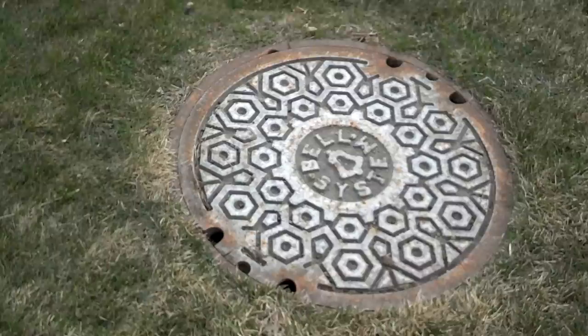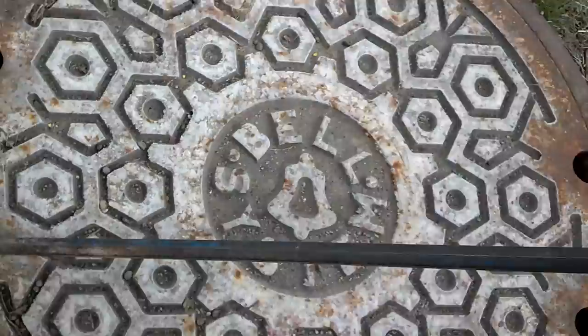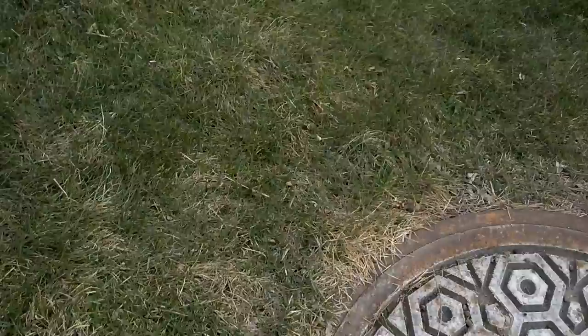All right, I'm going to show you guys how to properly open a manhole, because you always see people come out. It's gonna be really hard because I'm holding the camera. And they'll put the hook in this way. Well, as you can see, it doesn't go anywhere, so you end up prying up on it and it doesn't work.